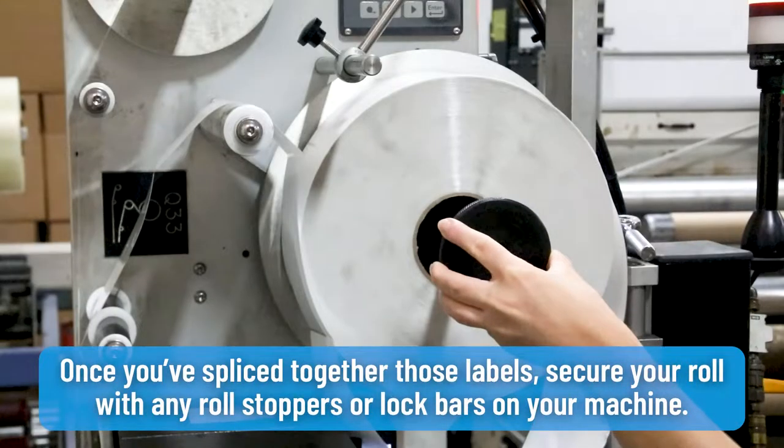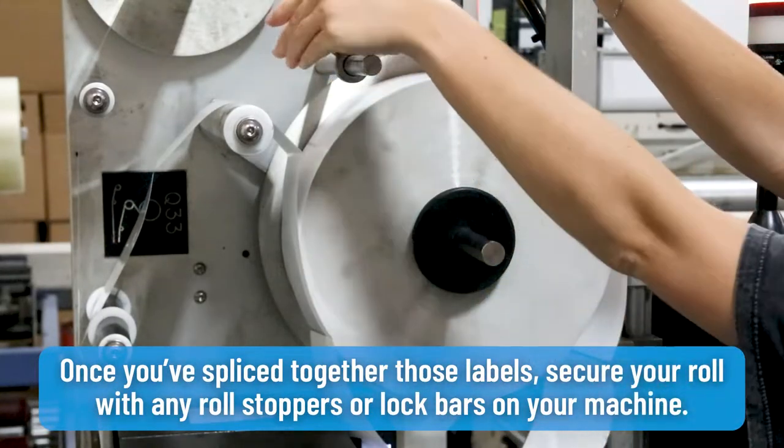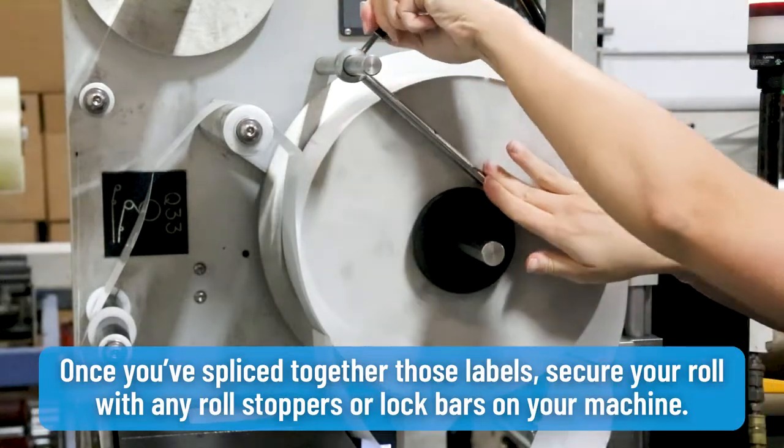Once you've spliced together those labels, secure your roll with any roll stoppers or lock bars on your machine.